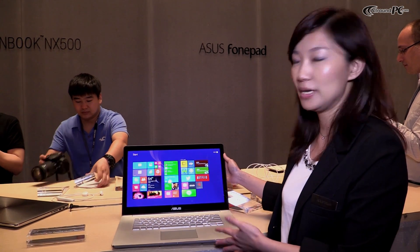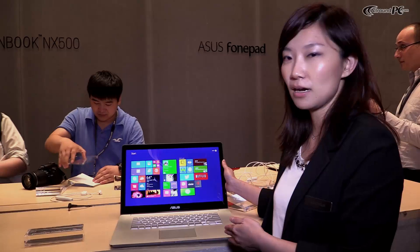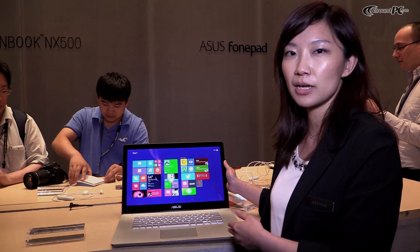Hi, I'm Cheyenne. I'm the PM of this product, NX500. This is the first 15.6-inch notebook we adopted with a 4K 2K panel.